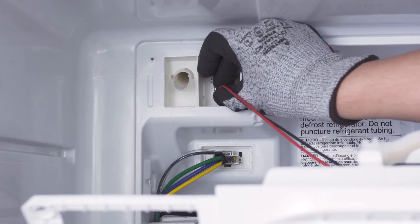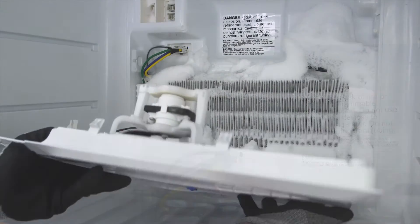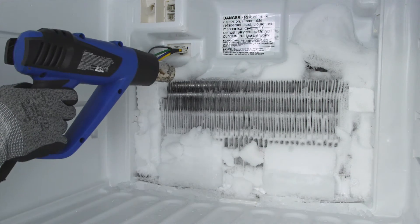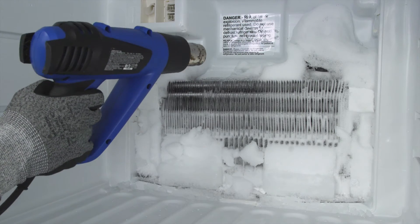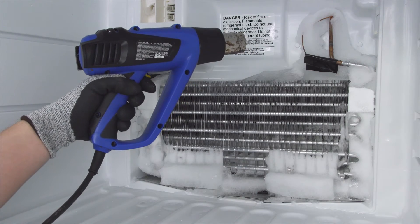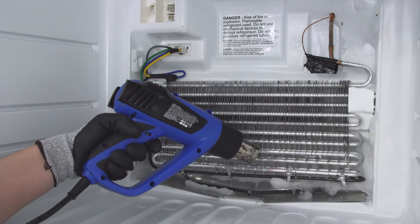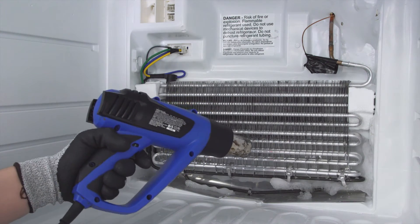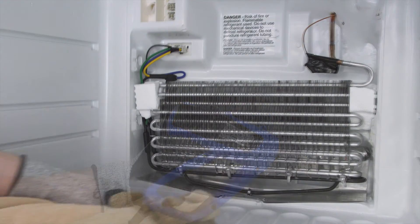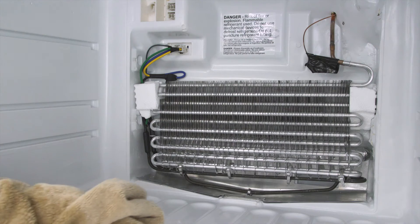If the fan is mounted to the panel, you might need to disconnect the wire harness. Now remove the ice around the evaporator coils. Be careful and avoid chipping away ice on the coils as they are easily damaged. If you end up puncturing the coils, the refrigerant will leak out. This can only be repaired by a certified technician and is very expensive to fix. Once the ice is removed, dry off the freezer. If necessary, let it air dry.